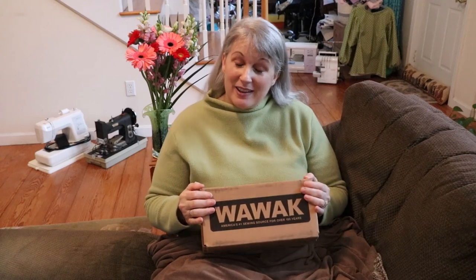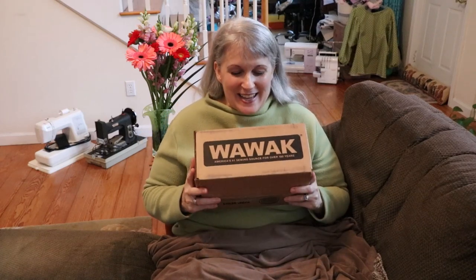My husband and I had a little interesting conversation about one of those sewing notions — where you stretch it out and find your buttonholes. He thought I had one, I knew I didn't, and when he apologized he bought me everything in this box. So that's the happy story, and this is enough to get free shipping.